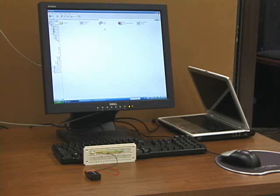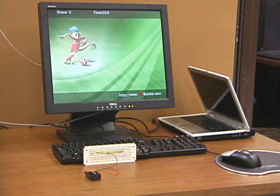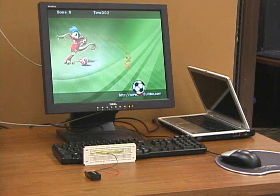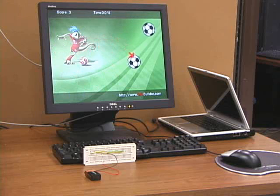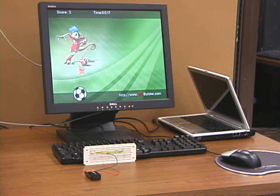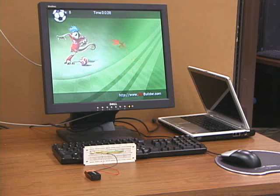Now that we have the system built, it's time to have some fun and test it out. I'm going to run a game that I wrote. It's a Wii-like shooting game where I can move my Wiimote around and the cursor will follow. And I can just point and shoot, point and shoot. The scores will add up. You can also download this game at my website, Wiibuilder.com. And on the website, you can also find tutorials that teach you how to make games like this.